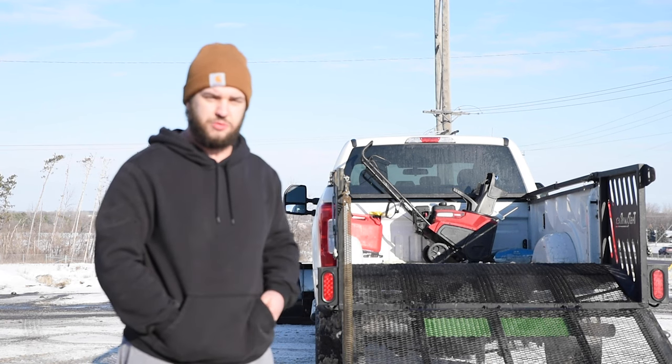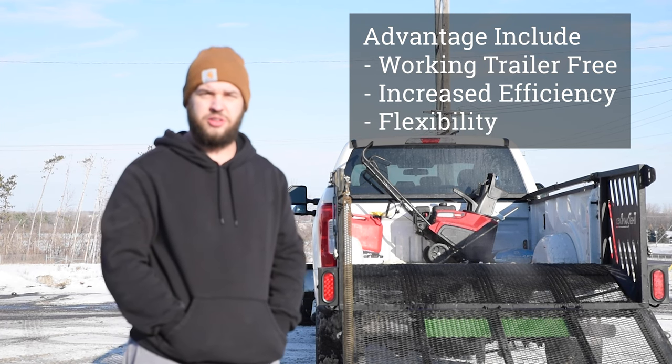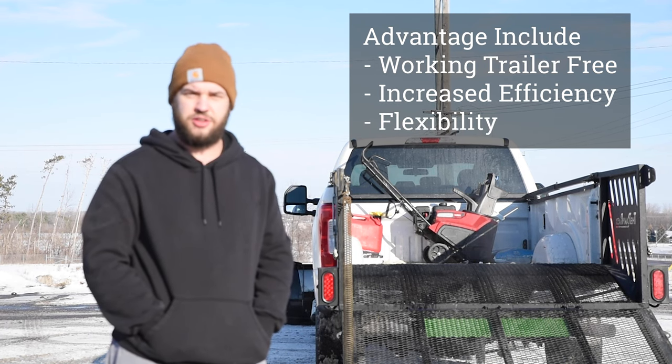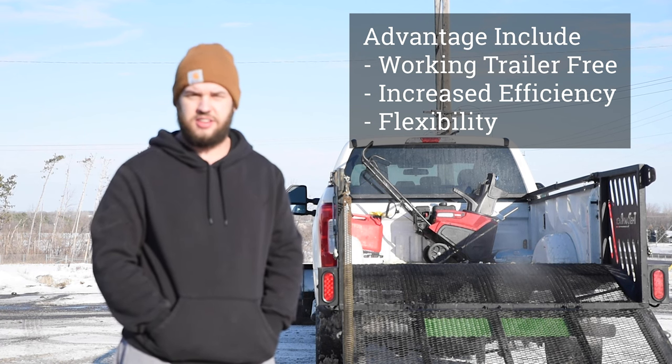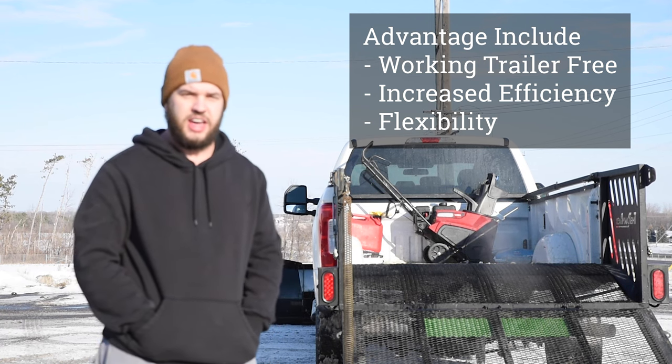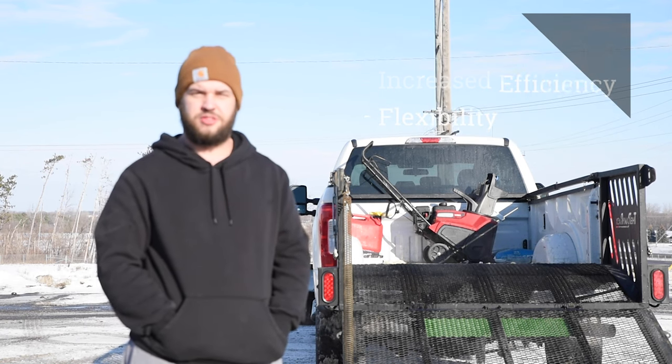We're able to put salt in the back of the truck as well, and then the truck can even be used with the plow because you're not towing a trailer in the back. So it's really saved a lot of our time. We can send one crew to a job site that does all the work, and you don't have to worry about the trailer and all the hassles that come with that, especially during the snow season.